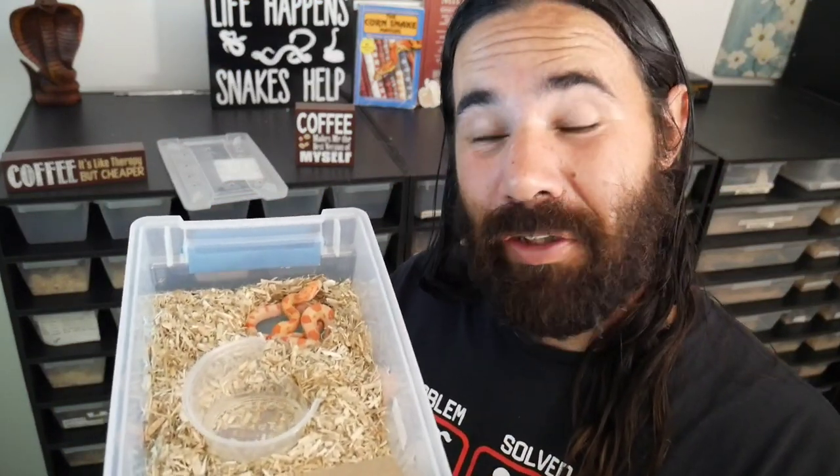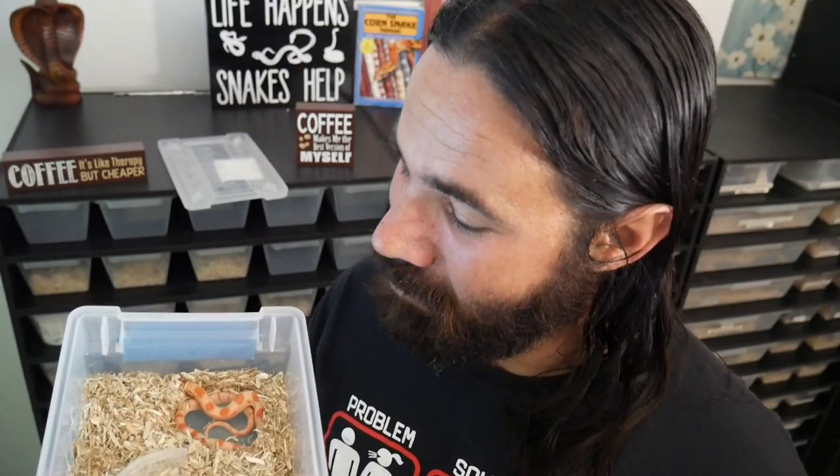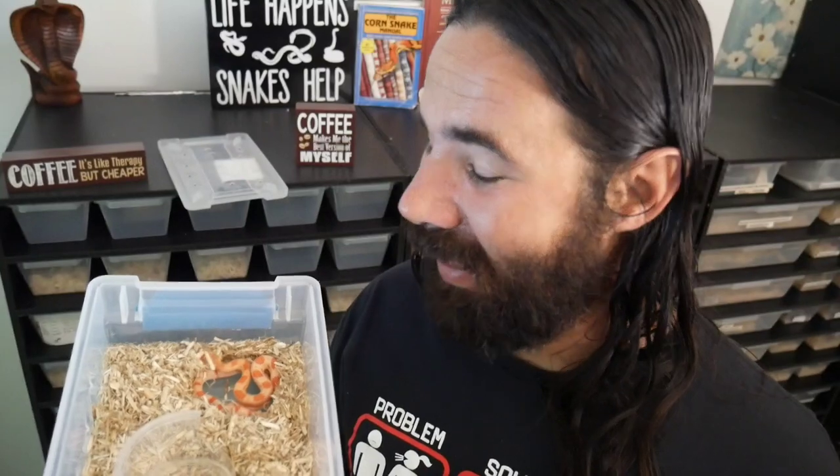This is the other male anery, and this bin is even smaller. I decided to keep this guy for myself — he's deep in shed so his color is a bit dull right now, but he has really bold colors and I think he's going to look a lot like his mom, Pumpkin, when he gets bigger. I decided to name him Ric Flair — I came up with that name on my own. If you don't know who Ric Flair is, just type him into YouTube. So let's put him in his bin.